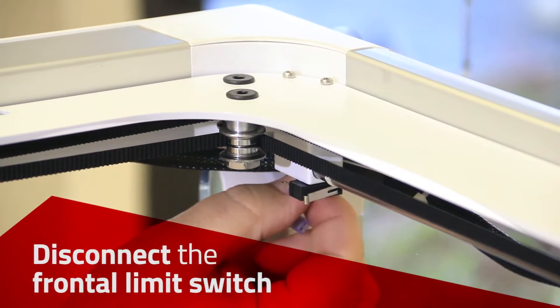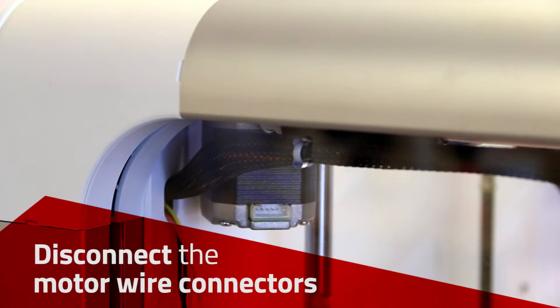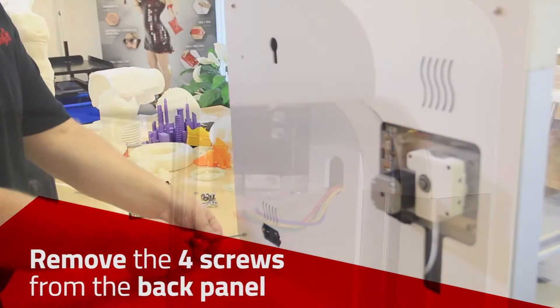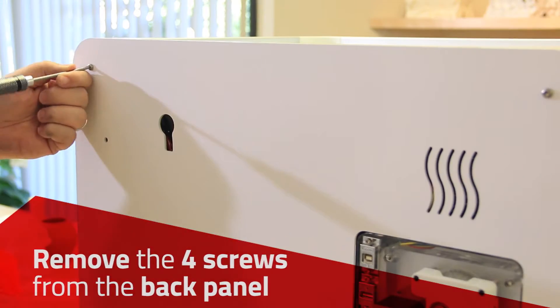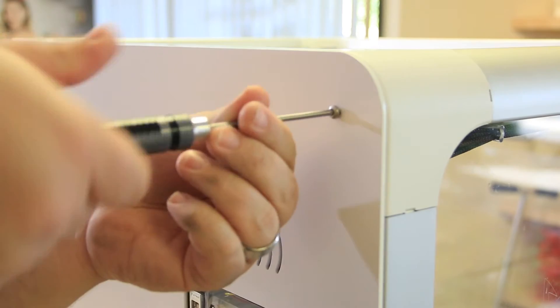Disconnect the limit switch in the front top left corner and disconnect the 2 wire connectors for the motors. Remove the 4 screws from the back panel and remove the back panel.